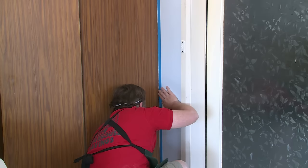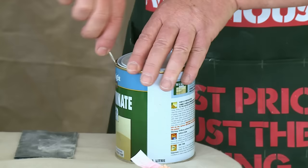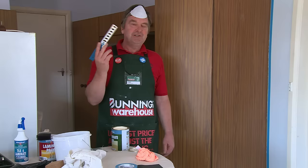We're just going to do one more thing — run a line of tape down there so you don't get paint on the wall. You just don't want the tape on the cupboard, because the cupboard's the thing we're painting. If you get a bit on the wall, we can fix it up later. And now we're ready to prime.